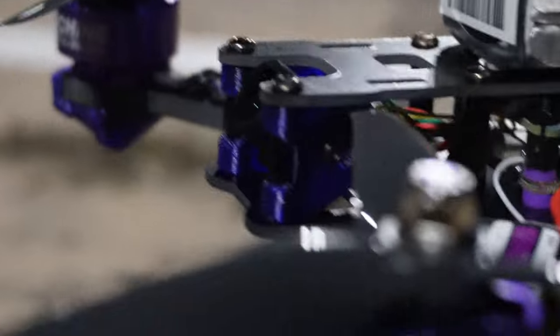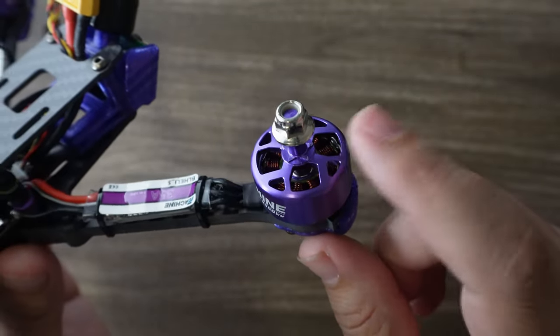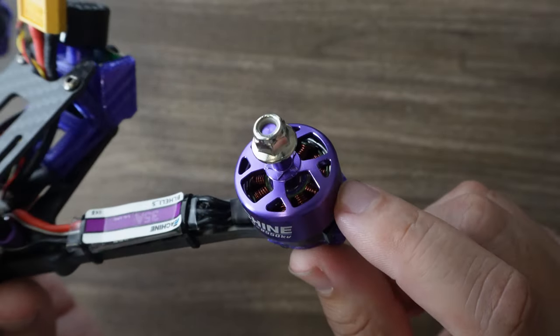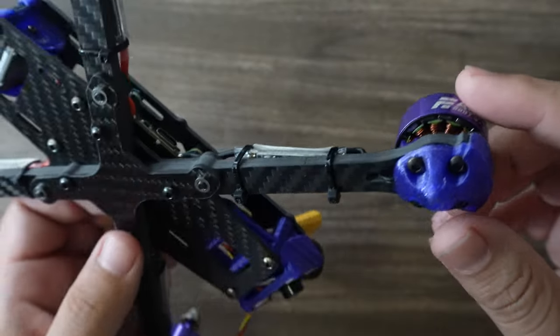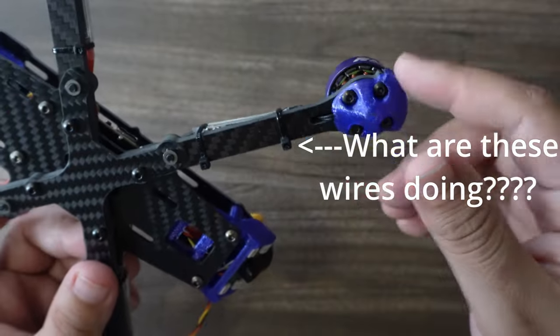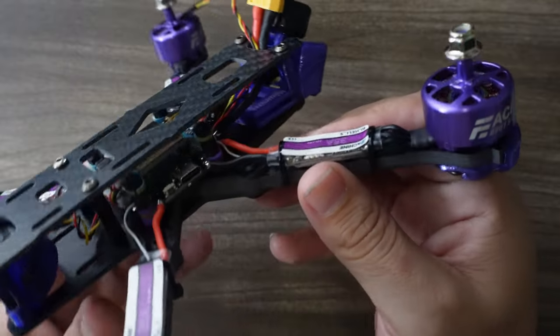If you look at it carefully, you can notice it's a little bit taller than I would normally expect. The construction is a little different — you can see how tall the top of the bell is to where the actual magnets start, which are down here about three or four mils. That's a little strange. It looks average thickness but not as thick as some of your more premium motors.